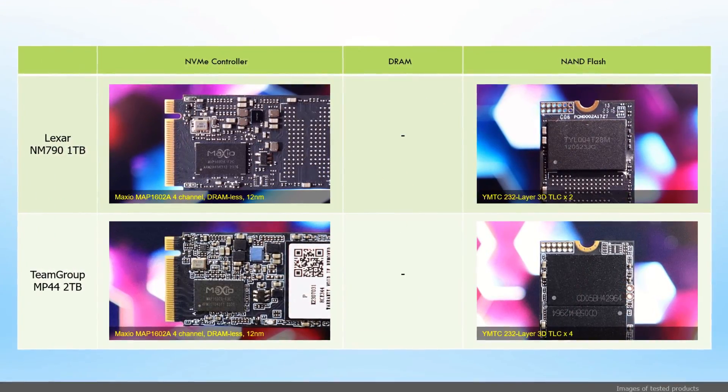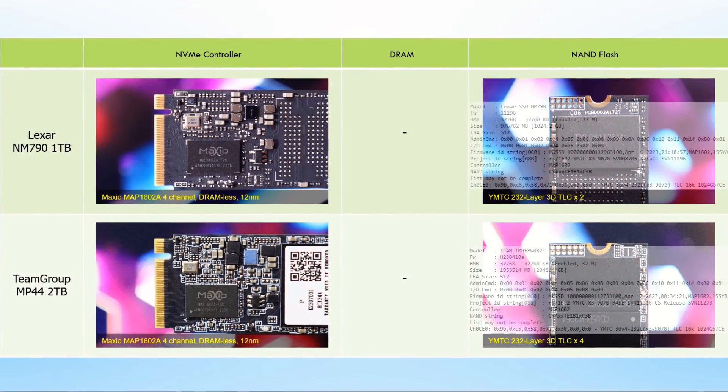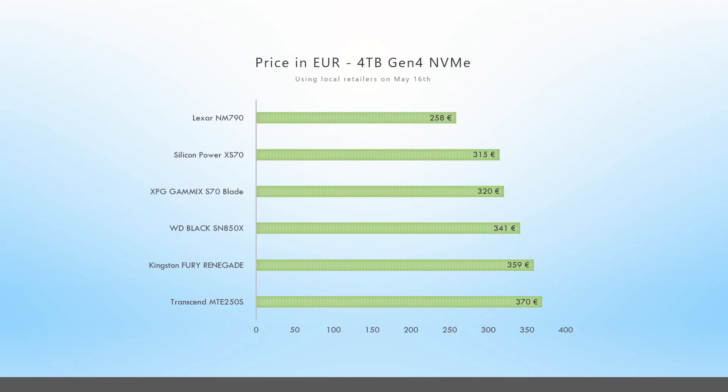The Lexar NM790 1 TB delivered impressive performance, surpassing the Team Group MP44 2 TB, which has identical Maxio DRAM-less controller and identical cutting-edge 242-layer TLC NAND flash. Although the NAND modules are marked differently, they were positively identified as being from Yangtze Memory Technologies Corporation. The NM790 has a big advantage when it comes to 4 TB SSDs, as many models are not produced in this capacity, making it one of the cheapest options available with TLC NAND. The pricier options with DRAM are only worth it if you do heavy work with your drives — otherwise, for normal use and gaming, the NM790 is a fantastic option.